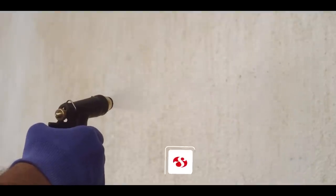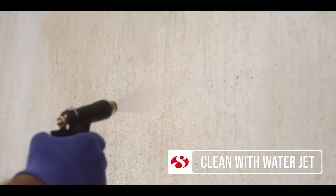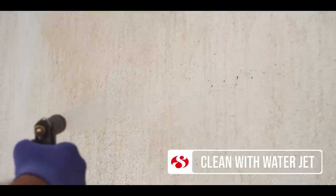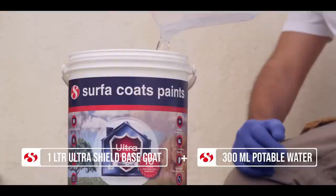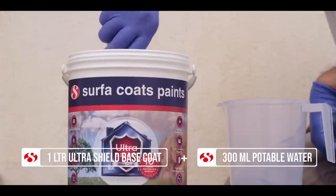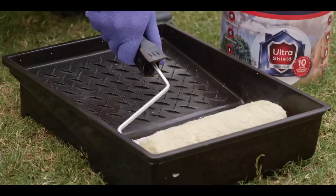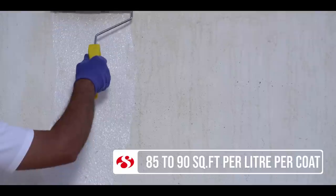Spray the wall with a water jet if required. Make sure the walls are completely dry before you paint. Apply one liter of Ultra Shield base coat diluted with 300 ml of potable water, achieving a maximum spread of 85 to 90 square feet per liter per coat.